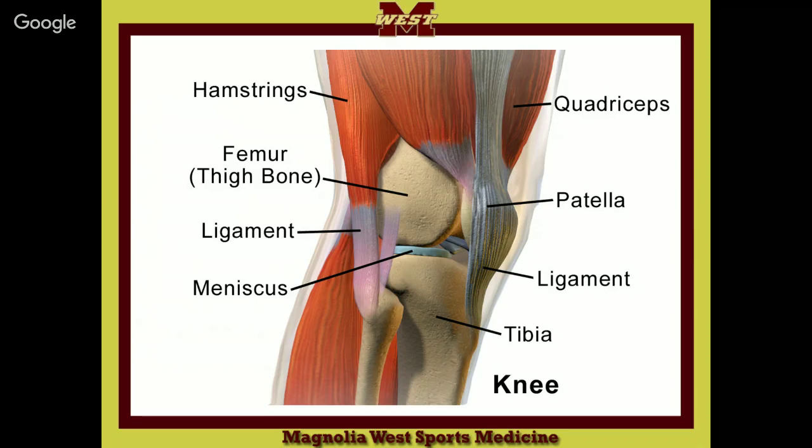The calf muscle comes up and above the joint line. The hamstrings come below the joint line. So in the middle is the joint line, and one comes up and one comes down, surrounding it.